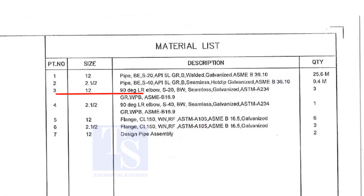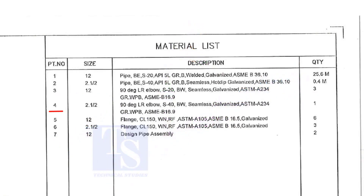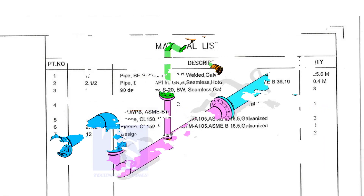Item number three is a long-radius elbow, schedule 20, welded, seamless, and galvanized. The quantity is three. Item number four is a two-and-a-half-inch long-radius elbow, schedule 40, welded, seamless, and galvanized. Quantity is one.